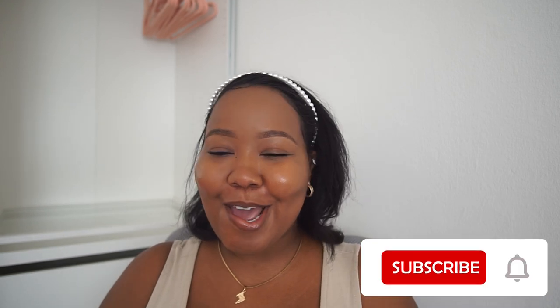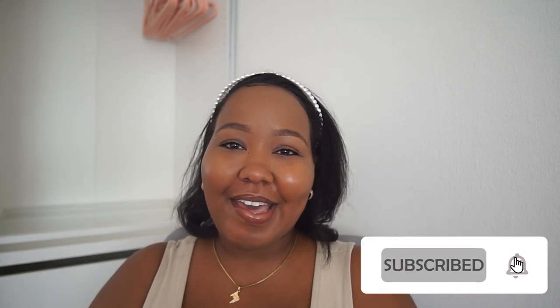I hope these tips were helpful! If they were, don't forget to hit the like button. You can check out my channel — you'll find relaxed hair care, travel, lifestyle, and a lot more. Thank you so much for watching, and until next time!